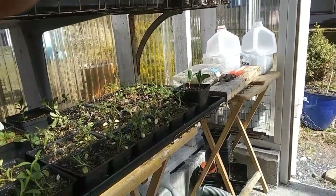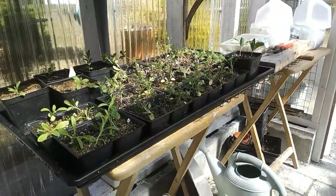Thanks for watching and tune in next time for more baby plants!